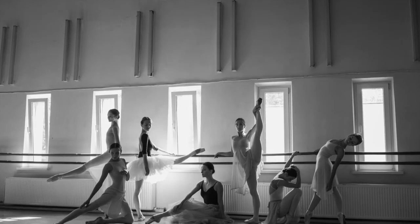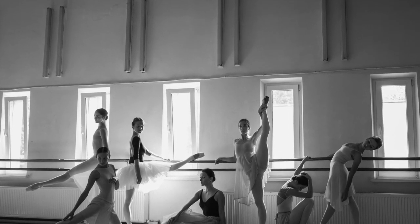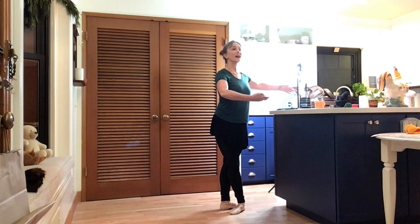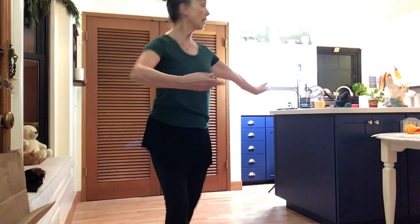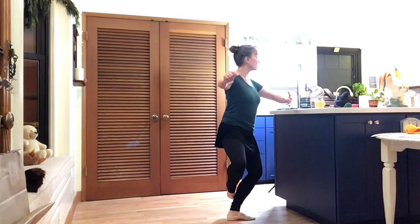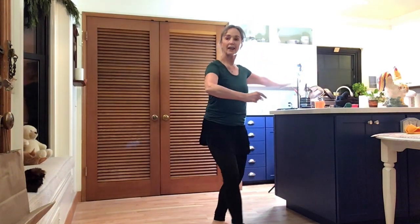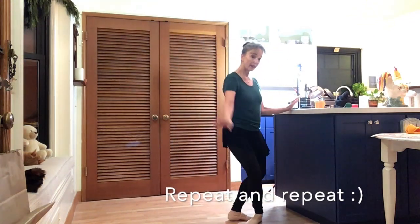Here's a quick small space tip: turn your center work on the diagonal — that's what I had to do in order for my students to see me, and it gave me a lot more space. One piqué turn, relevé, échappé, glissade, up, down, turn, plié, échappé, glissade, glissade, finish.